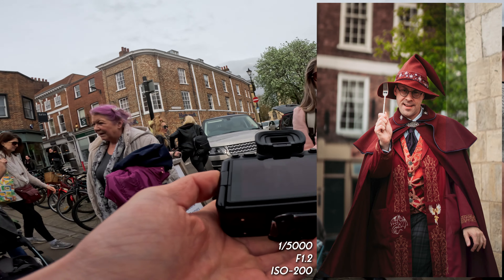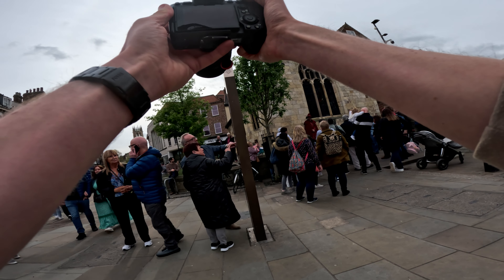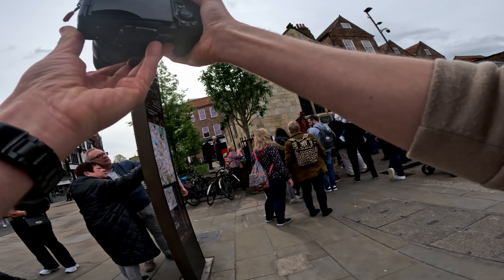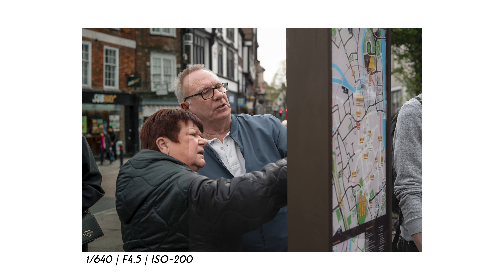Got some good photographs there — the wizard doing his act. That is brilliant right there. People lost looking at the map — nailed that one.